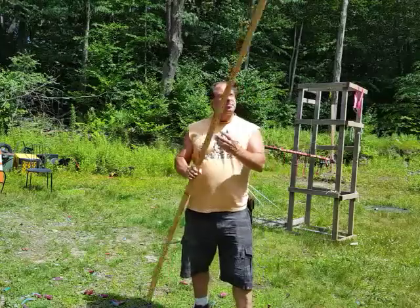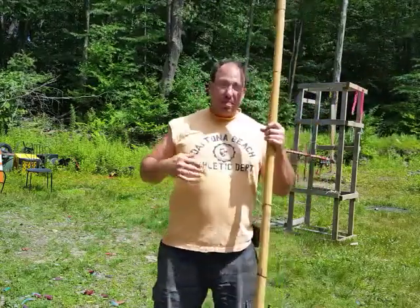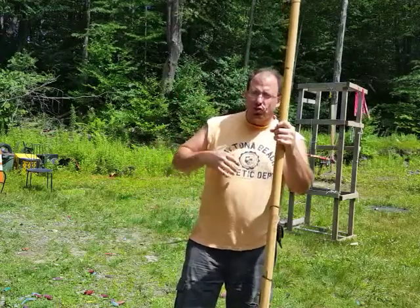Hello everyone, welcome back. Today I'm going to talk about fighting against a spear or a polearm with sword and shield or sword and buckler.